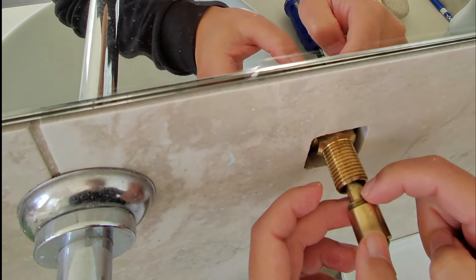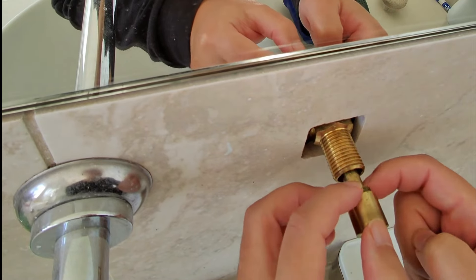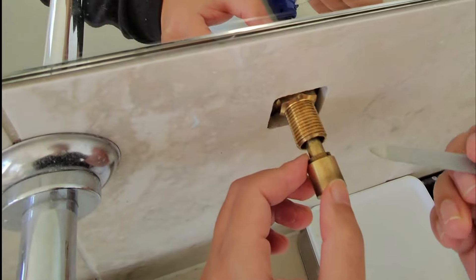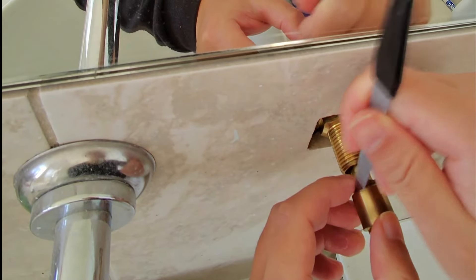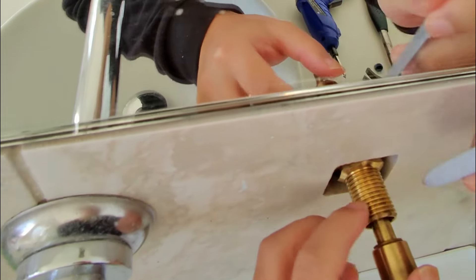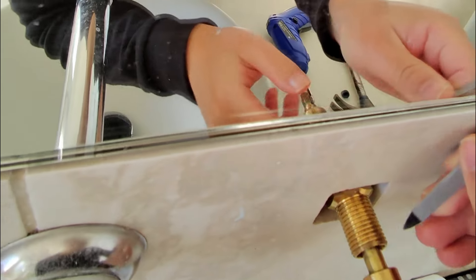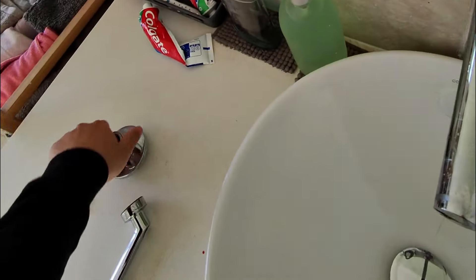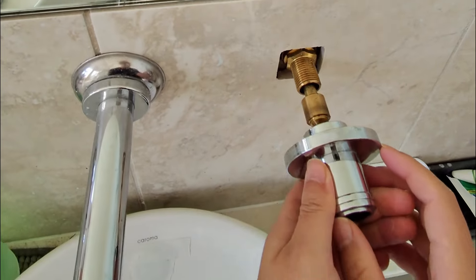Now you need to screw this in here like this — I think it's anti-clockwise for this one. I'm going to use this very handy nail file, using these little grooves here to turn. Get that pretty much all the way in. This isn't coming out now.